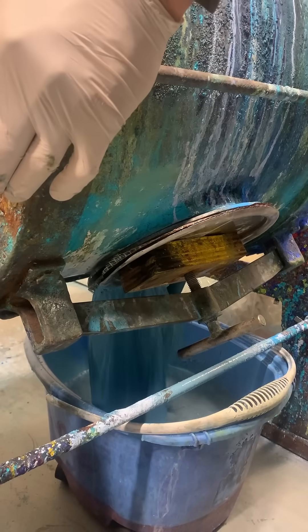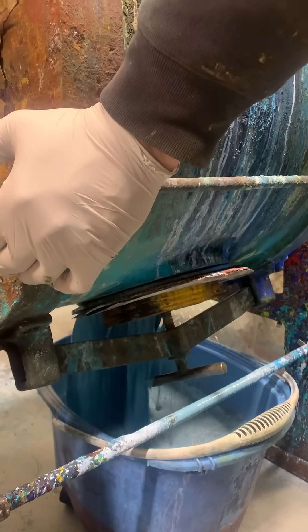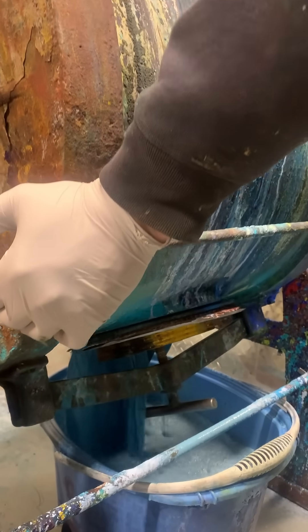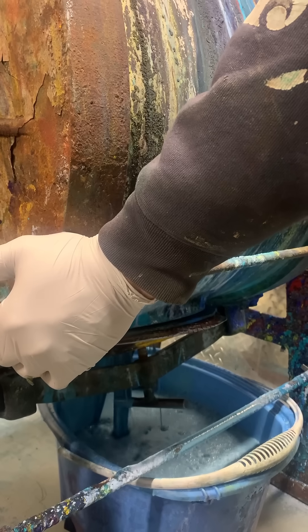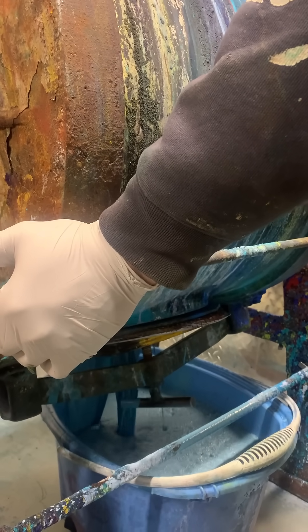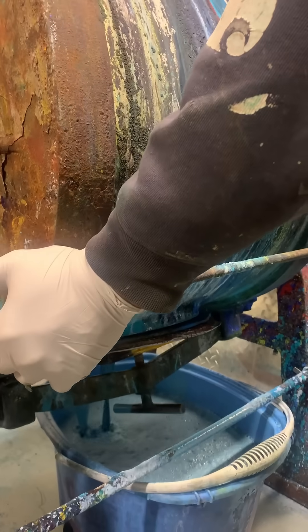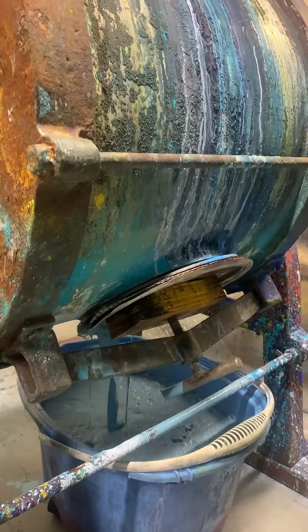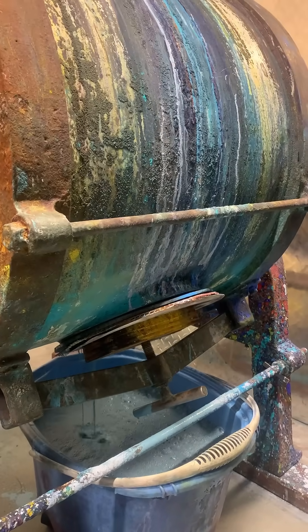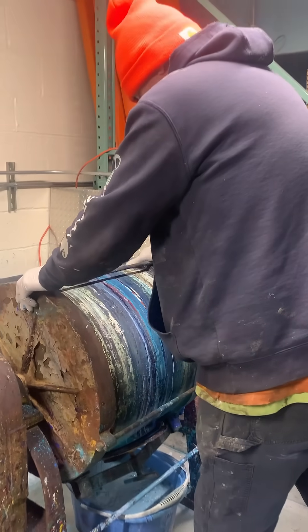Gorgeous. And once you get all these thickened and drilled up and ready to pour, we'll do a paint-out of the three cobalt titanates next to each other so we can get a good visual sense of the difference between them all — all the robin egg blues you could possibly look at. Okay, thank you very much!